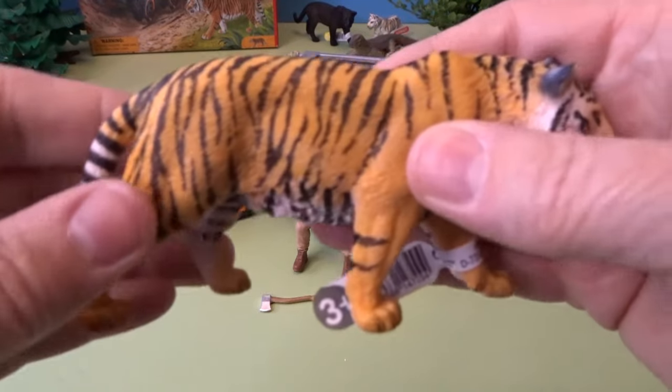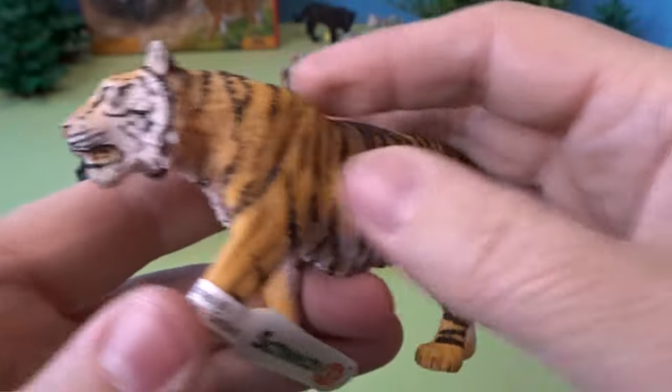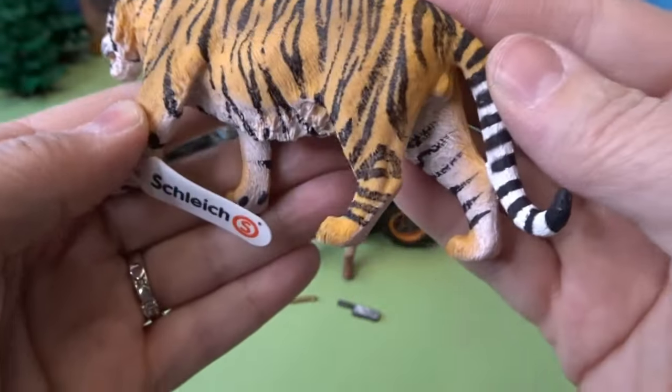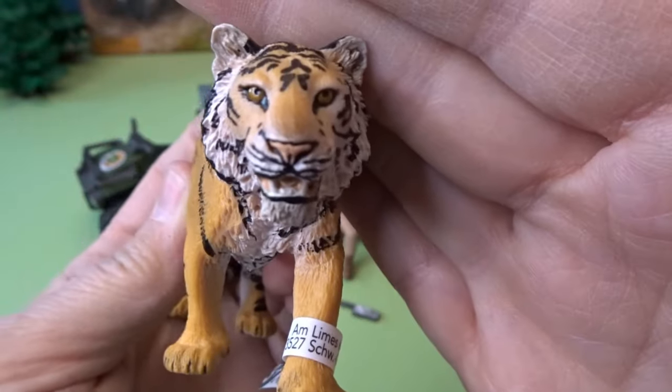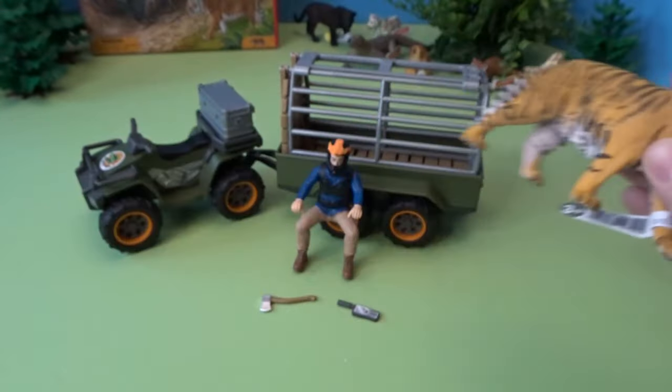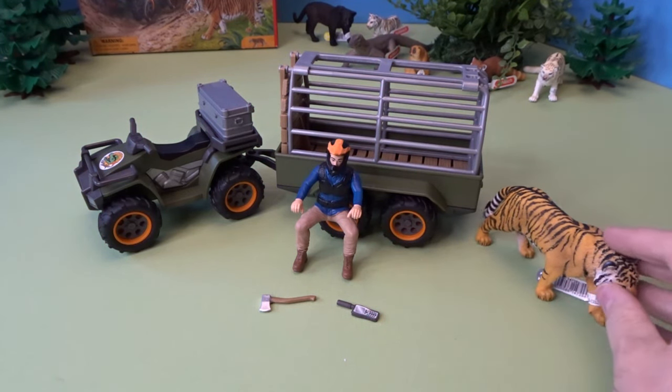Here I have the quad bike with trailer and ranger set all put together. Let's take a look at the tiger first. This is a wonderful tiger figure — I love the Schleich tiger figures, they are really nicely detailed. Look at that face. Perhaps this ranger needs to go out and get him to do some veterinary work.